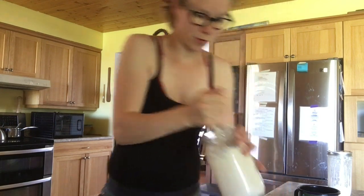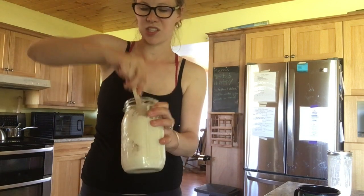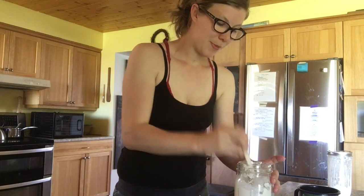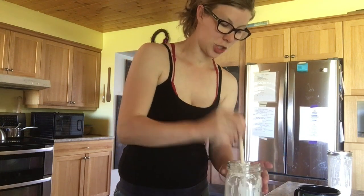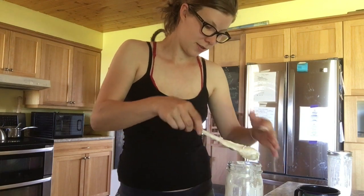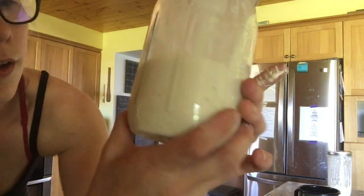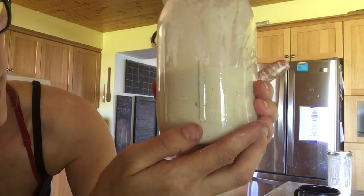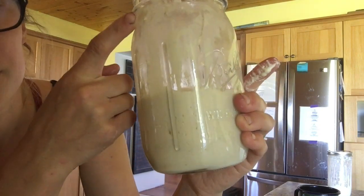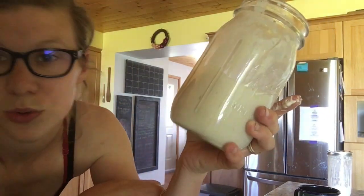This is a little on the thinner side — more like a pancake batter almost — but we're going to leave it here because if I add too much flour and water this jar is going to bubble over. You want to make sure your starter has space to more than double. Here I've got it at about 12 ounces, and that is more than enough space for this to double and not bubble over, because when it bubbles over and dries on the jar it's like glue to try and get off.